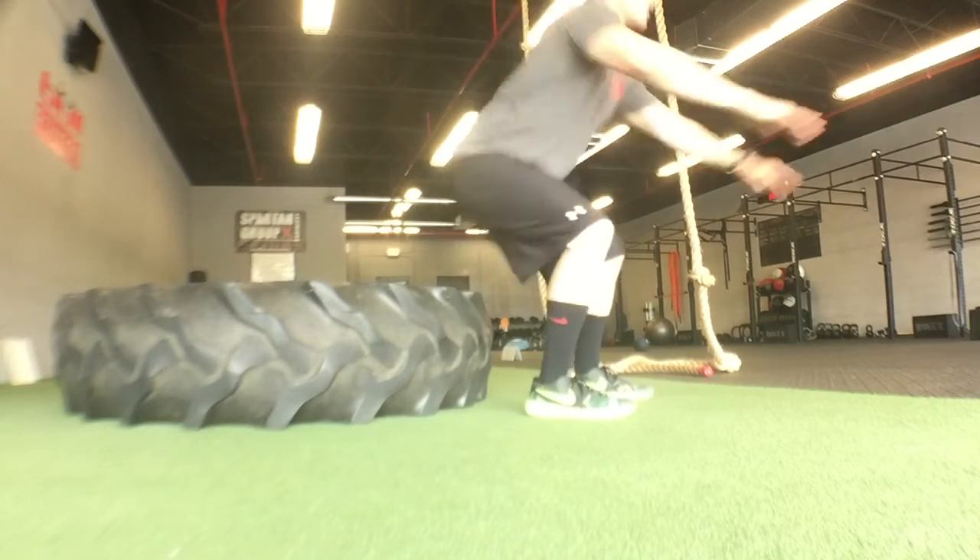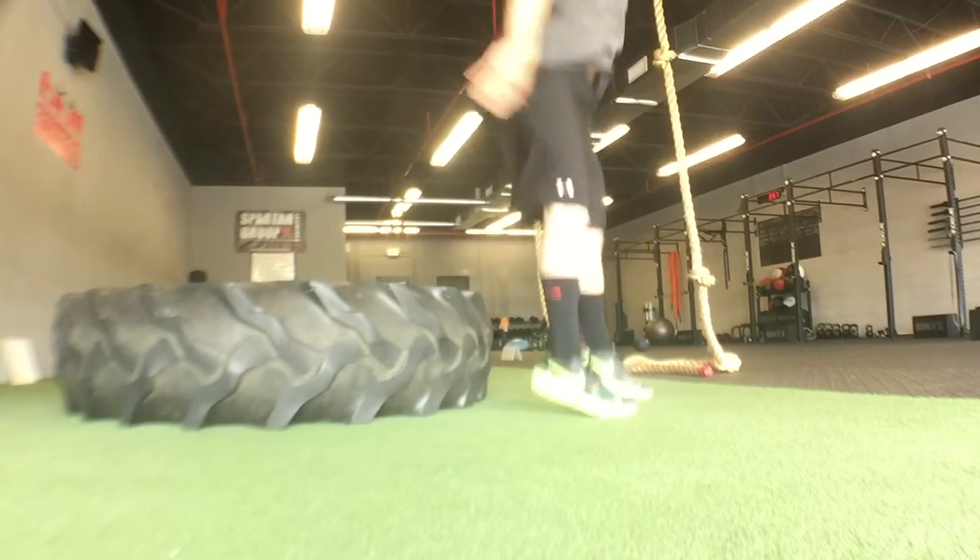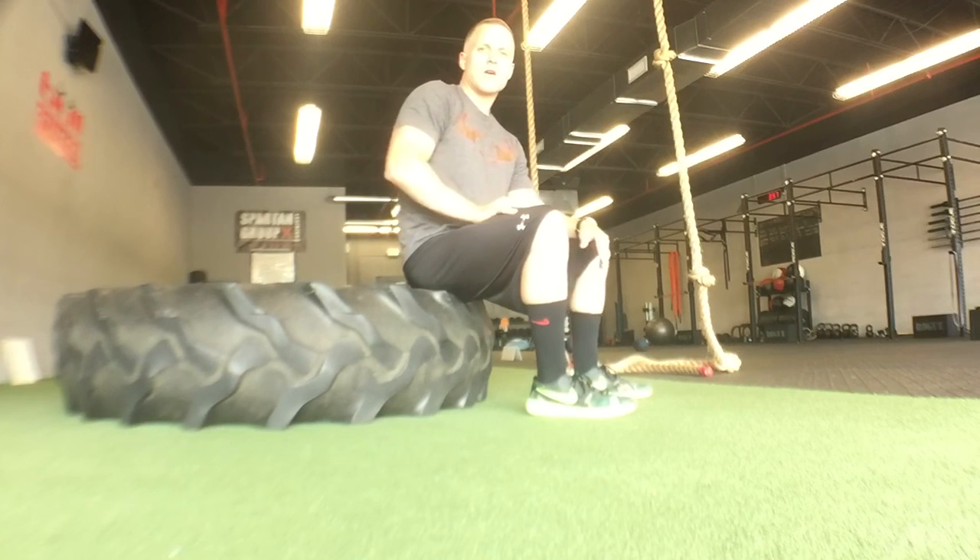Touch that butt, hop right back up. All right, one after the other — Butt Touch Hops.